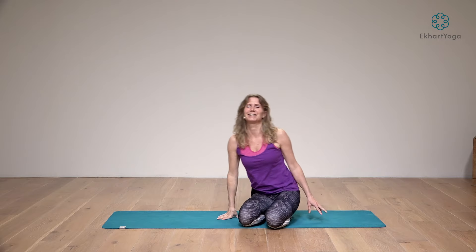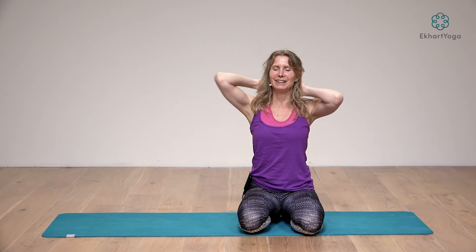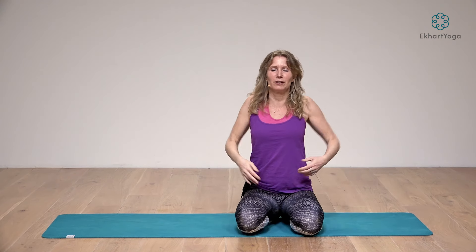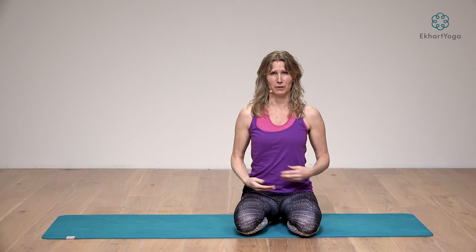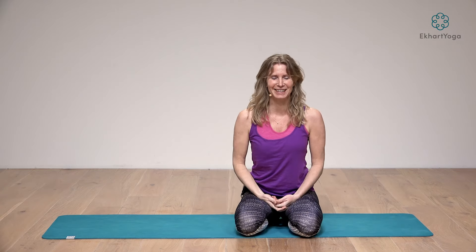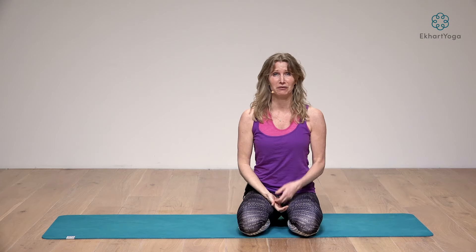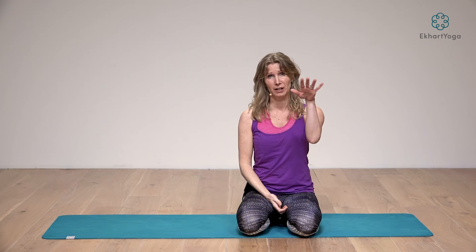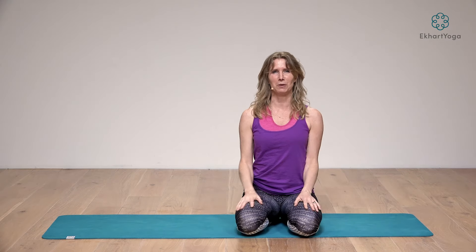From here you can move into some more binding poses if you like, or any other type of shoulder opening. But this in itself — you can already feel how this has opened the shoulders and the chest. If you want more, including the full build-up and cool down, go to EckhartYoga.com and find the class 'More Love to Yourself' — it will be in the description. Thank you so much for joining me. I hope this already makes you feel more open and expansive.